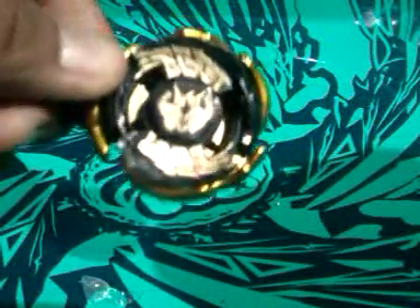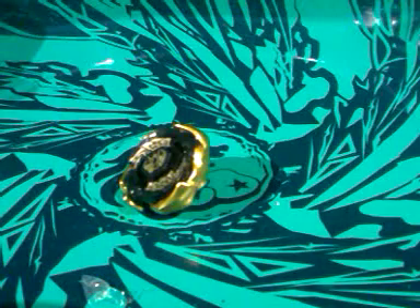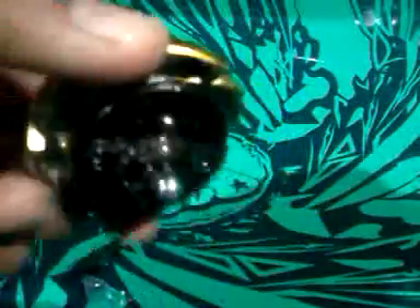I don't get why they made Black Sun Pegasus like this. I think they should have just used attack tips and an attack track to make it a lot more better and more decent, instead of using these tips and tracks. So yeah, we got our Black Sun Pegasus here.